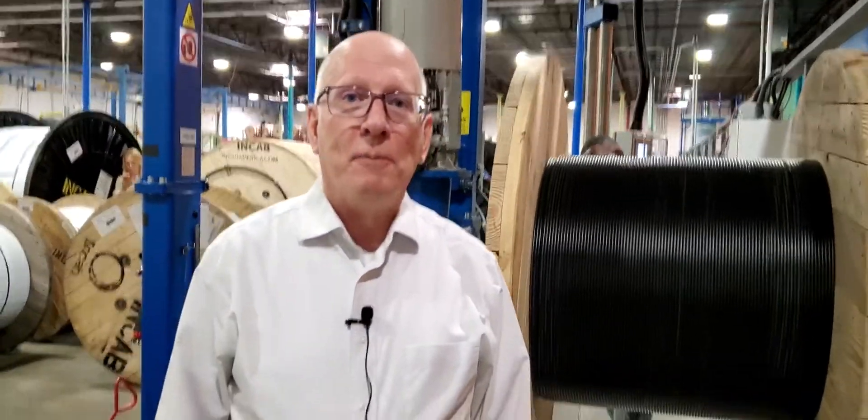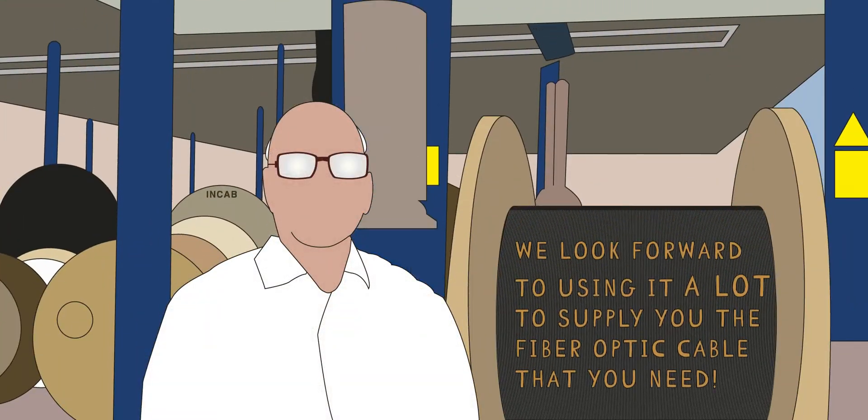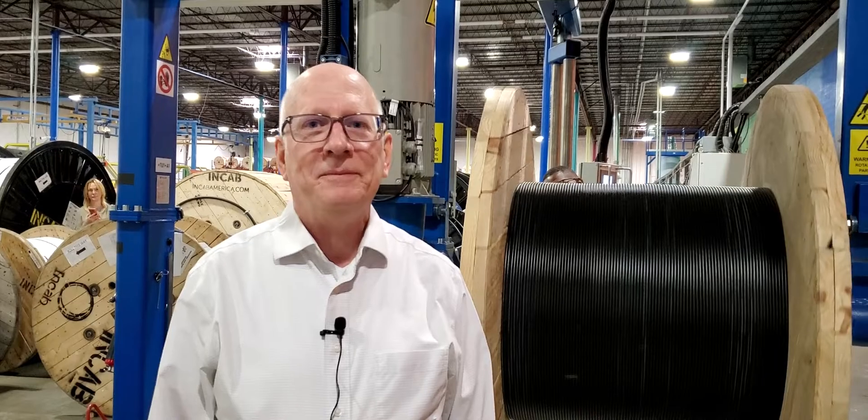I hope you enjoyed our presentation of our new dielectric extrusion line. We look forward to using it a lot to supply you the fiber optic cable that you need. Thank you.